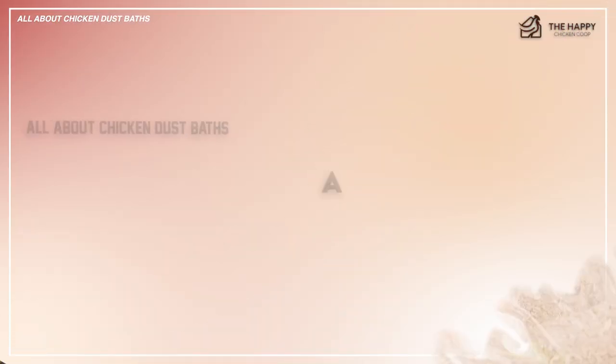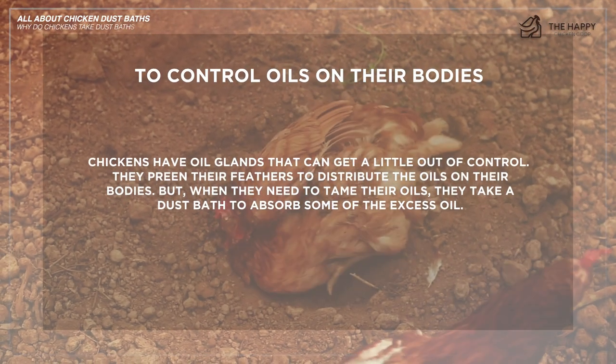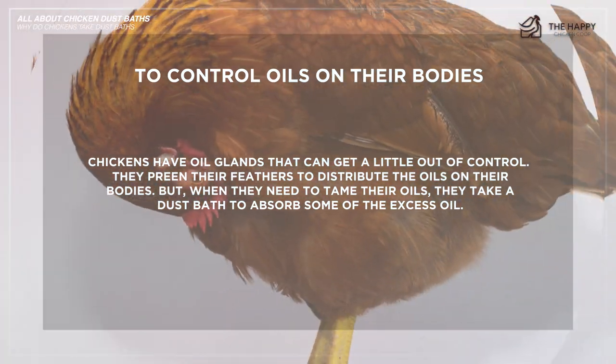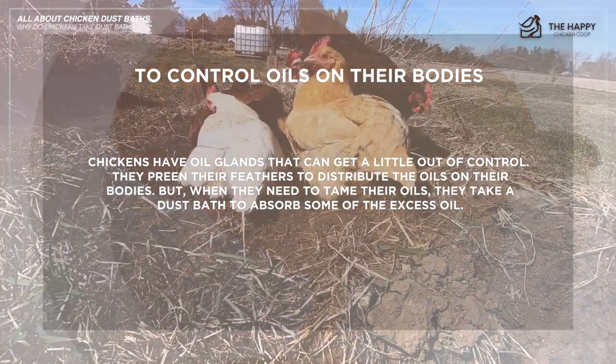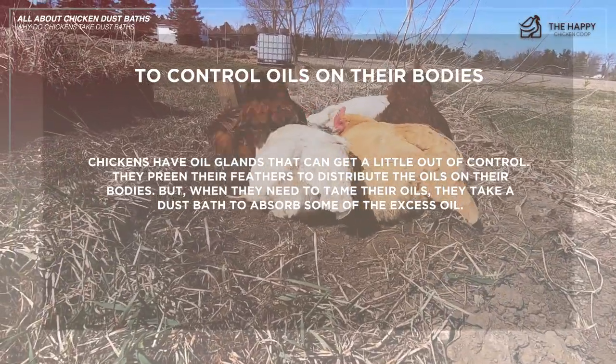Why do chickens dust bathe? Well, they do it for the same reasons we bathe. First, to control the oils on their bodies. Chickens have oil glands that can get a little out of control. They preen their feathers to distribute the oils on their bodies, but when they need to tame their oils, they take a dust bath to absorb some of the excess oil.